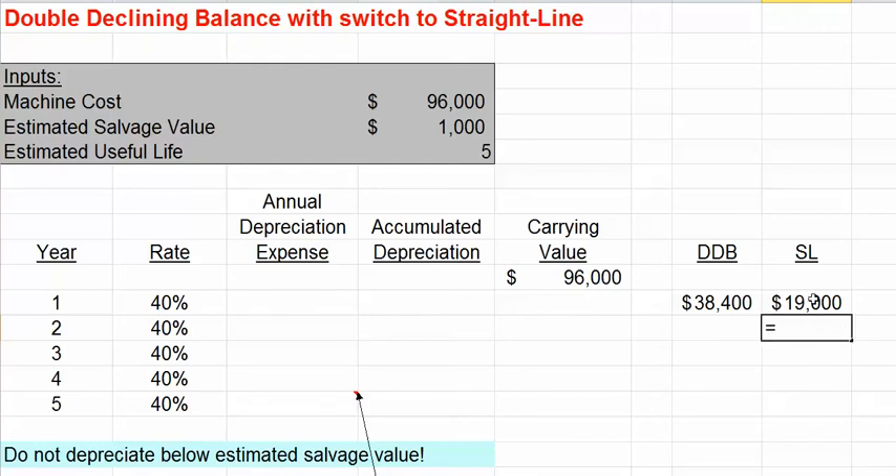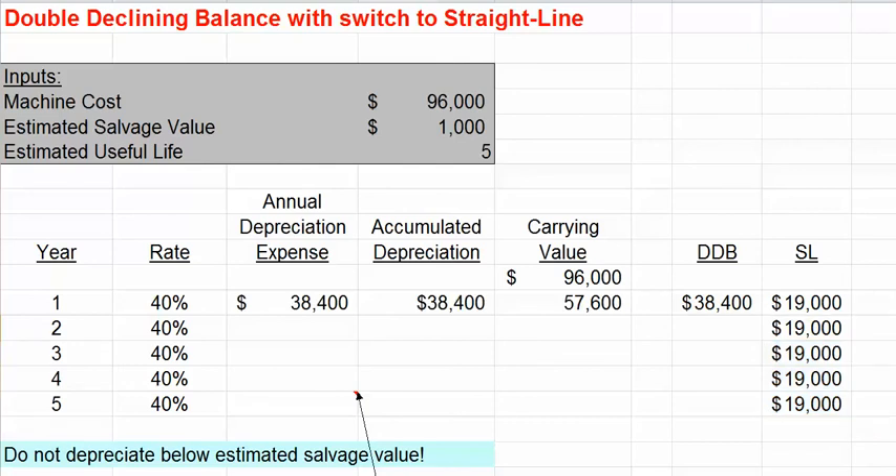We can compare our double-declining balance method with that $19,000 straight-line expense every year over the five-year period. In the first year, we would take the double-declining balance method because it provides a higher depreciation expense — $38,400 — which brings our carrying value, our net book value, down to $57,600.